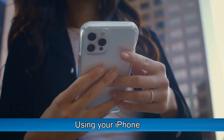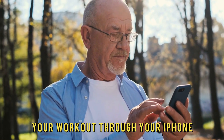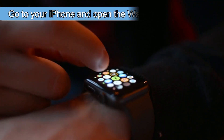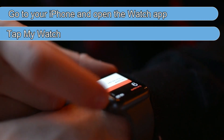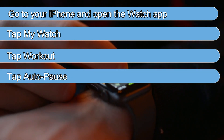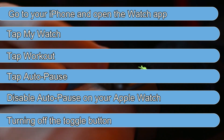Using your iPhone: You can also stop your Apple Watch from pausing your workout through your iPhone by following these steps. Go to your iPhone and open the Watch app. Tap My Watch. Tap Workout. Tap Auto-pause. Disable Auto-pause on your Apple Watch by turning off the toggle button.